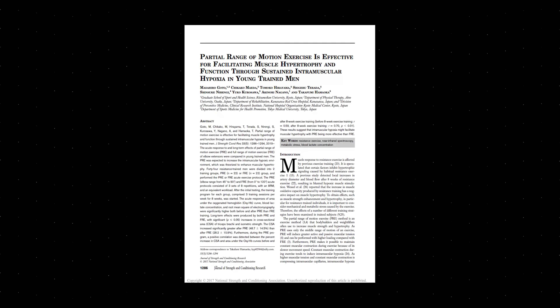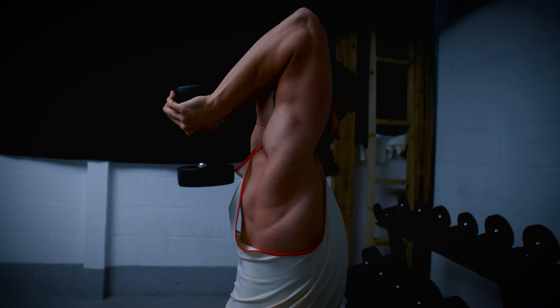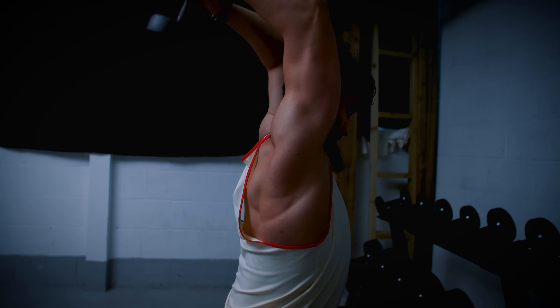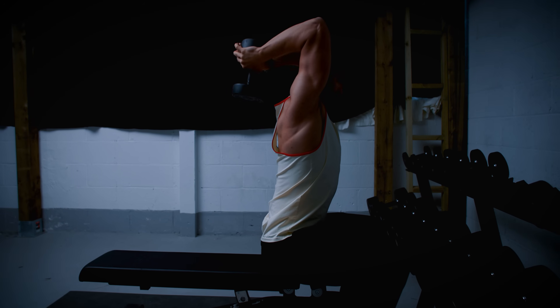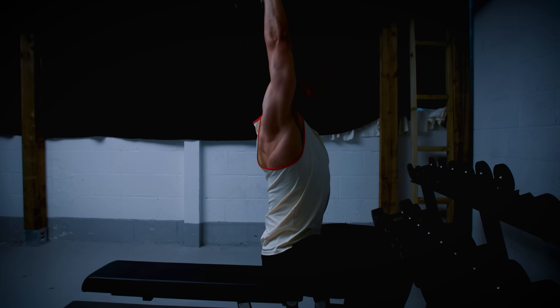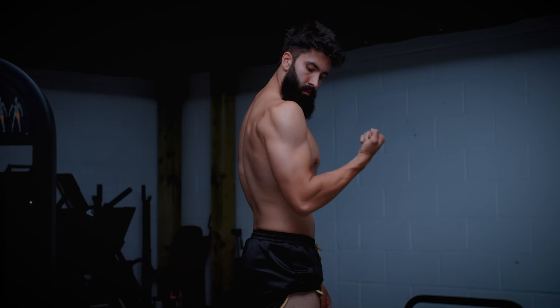Next, we have a controversial study by Godew and colleagues. It's controversial because the partials weren't strictly performed in only the stretched half of the movement — the lengthened partial condition performed reps that were on average only slightly more lengthened than the full range of motion condition. You could see it as more of a full range of motion versus constant tension partials comparison. But because the average muscle length in the partial condition was longer, I'll include it. They observed substantially more growth in the triceps with lengthened partials.